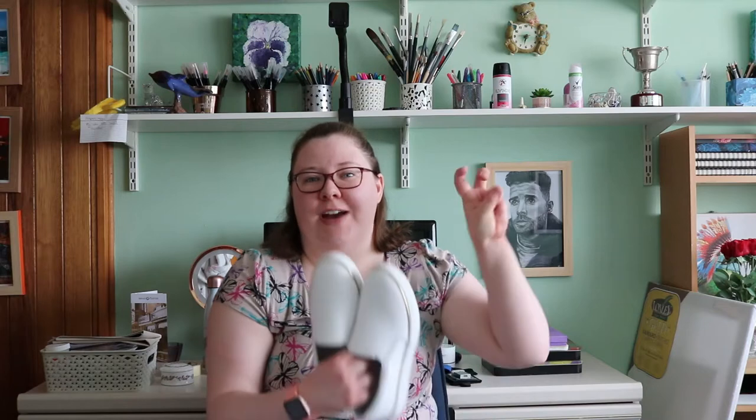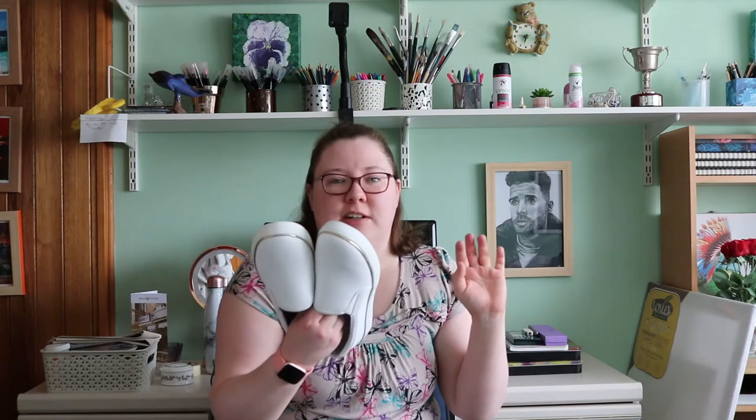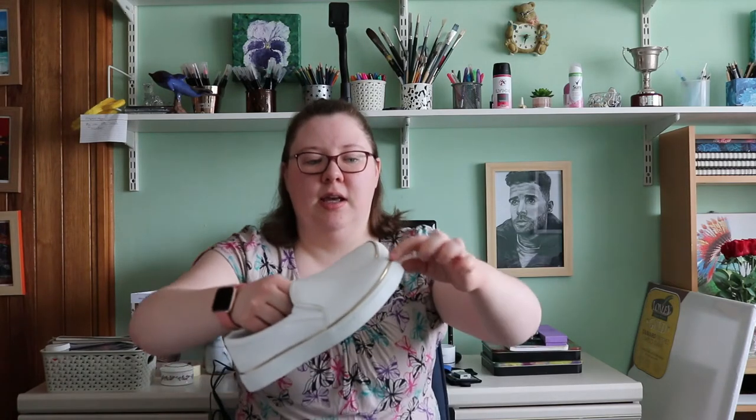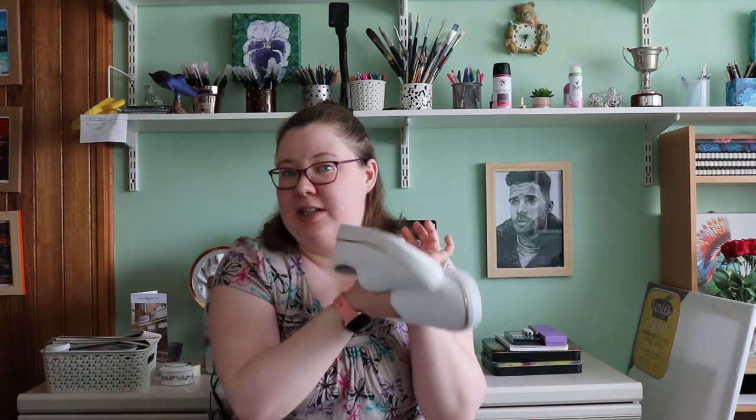Hi everyone and welcome back to my channel. I hope you're all okay. For today's video I'm just gonna get straight into it and cut all the waffle. I'm going to be custom painting these vans — they're not actual vans, they're just cheap trainers that look like slip-on vans. They're white with a goldish color rim. I'm just gonna custom paint them and see how they turn out.